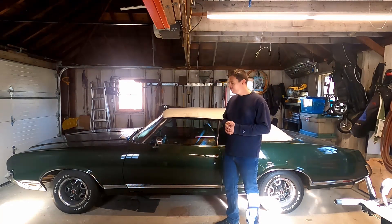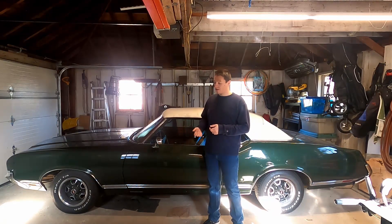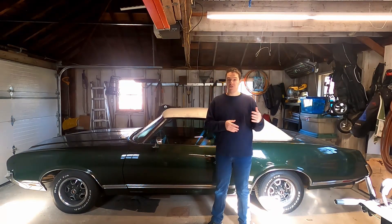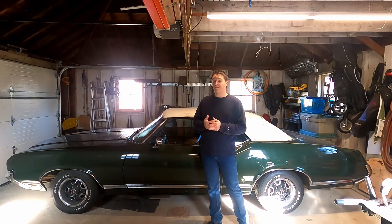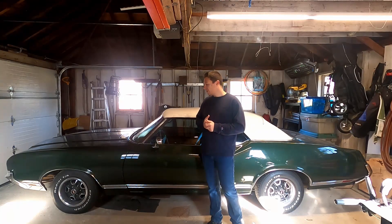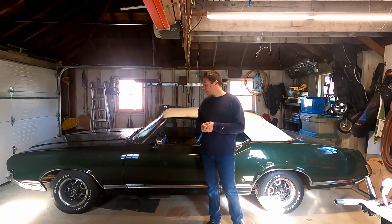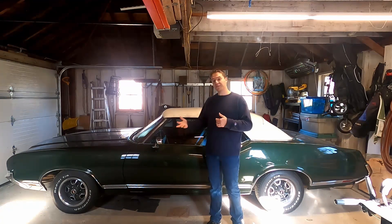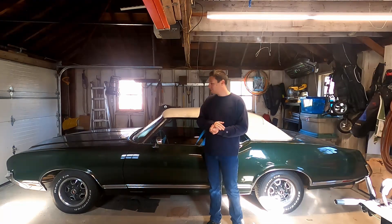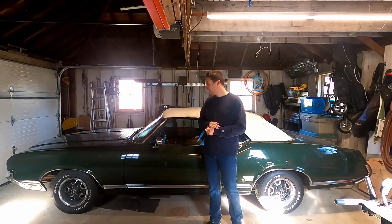This is a 1971 Oldsmobile Cutlass Supreme. Believe it or not, this is my first car. I got this when I was a junior in high school on my way to becoming a senior, and I was fortunate enough to buy it from the original owner. He and his wife would take this car cross-country. When I got it, it had something like 165,000 miles on it. Now it's got about 185,000.